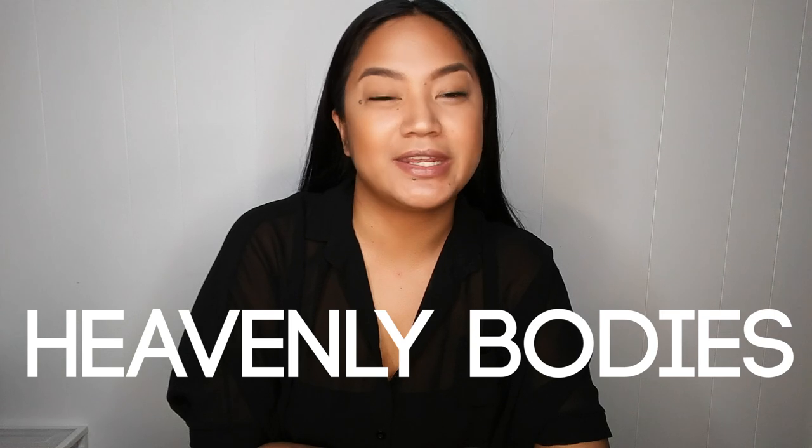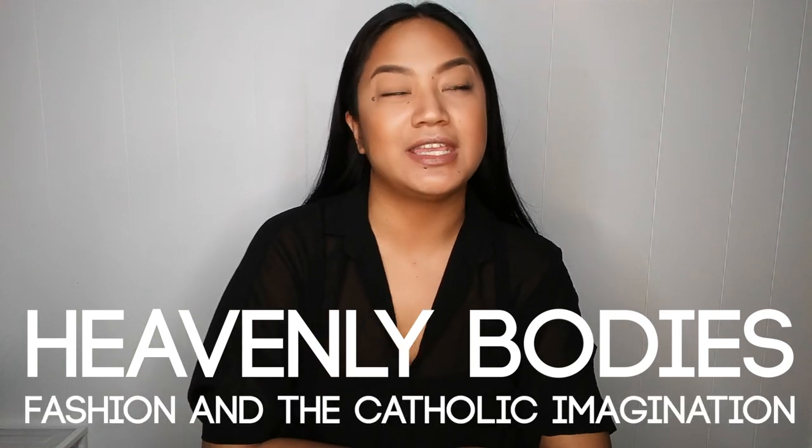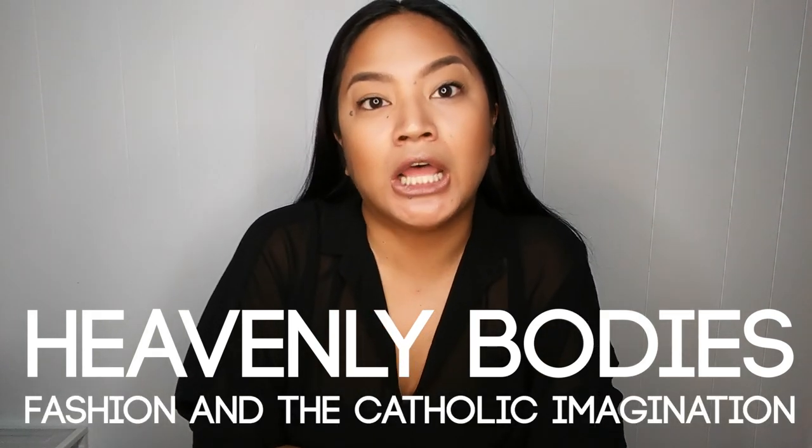The theme for the Met Gala was 'Heavenly Bodies: Fashion and the Catholic Imagination.' I was completely inspired by the Met Gala this year to create some different looks for you guys — some different headdress pieces that I made just from things around my house. Well, let's get started, shall we? This is look number one.